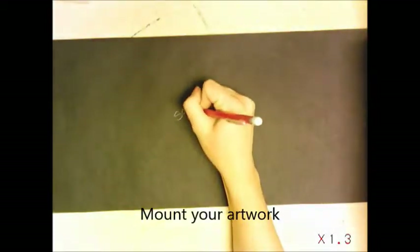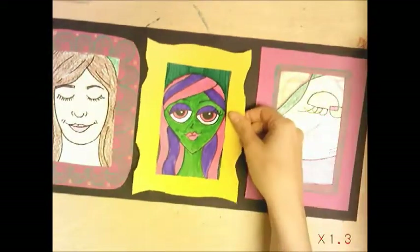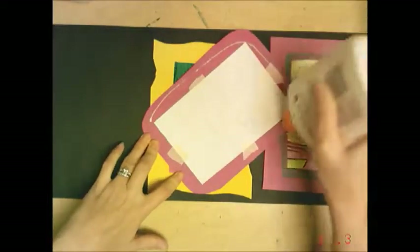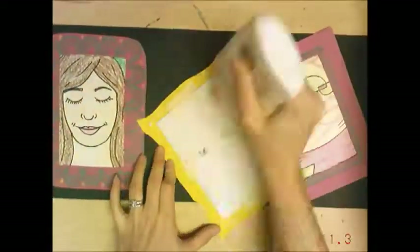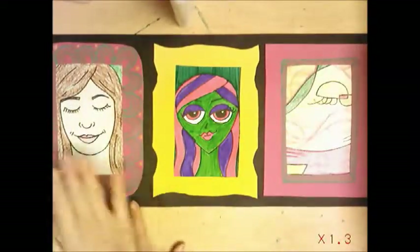After you've decorated everything and they are in their frames, get a black sheet of paper, put your name on the back, and lay out your portraits before you glue them down to make sure they all fit. You want to see black paper at the top, bottom, and either side. Flip over your art, put a frame of glue, and set it on the drying rack.